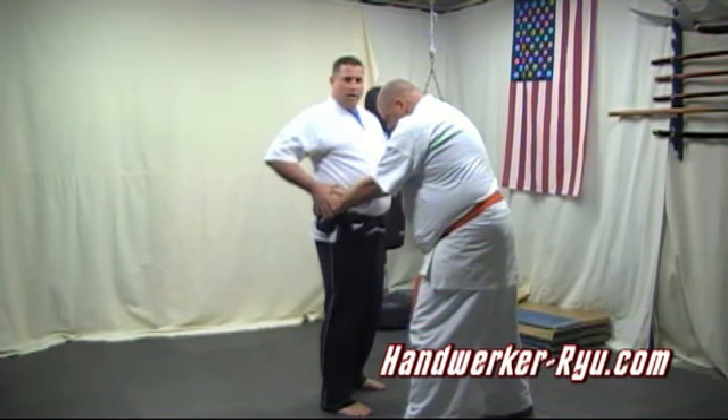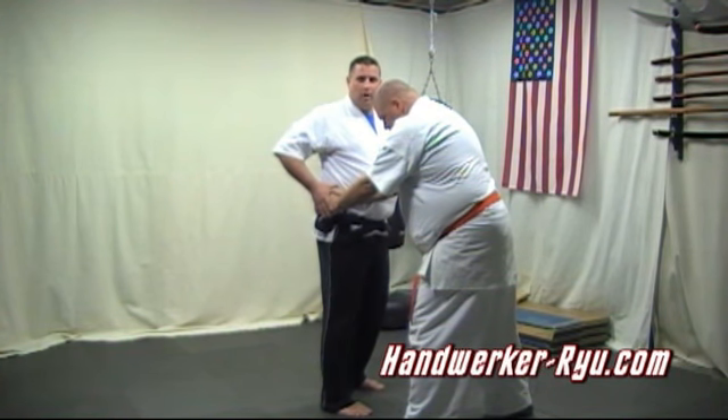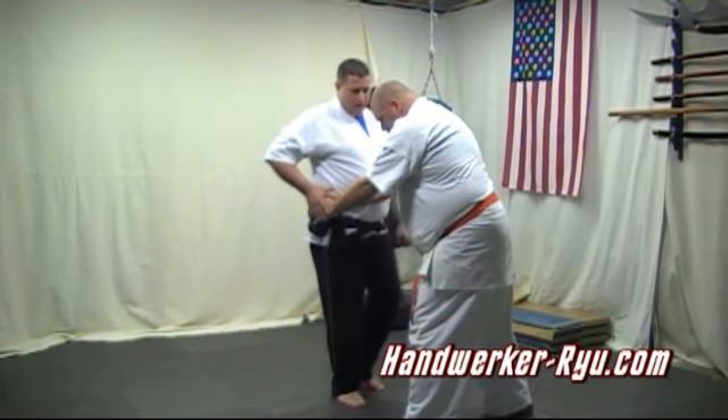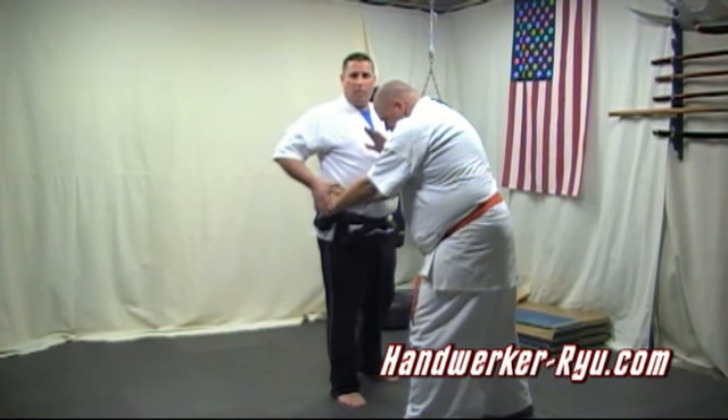So what I do is when I come around, I'm going to come around to stomach, or spleen 21. He'll go down, I'll kick his knee, and I can either go for a bladder point or go for gallbladder shoulder with the other hand motion.